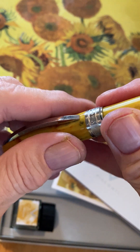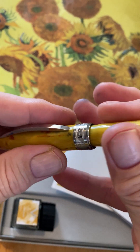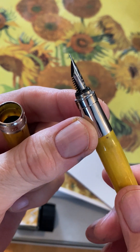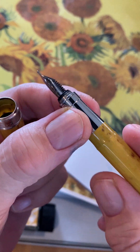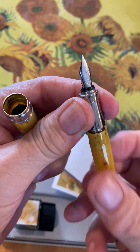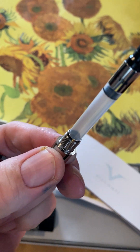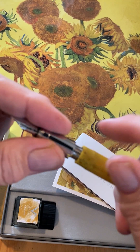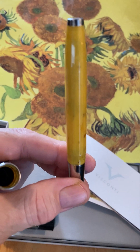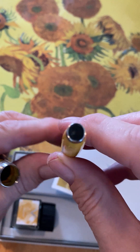These pens feature magnetic closure, which is pretty adequate — it just connects really well. They do have a steel section, which a lot of people think are not that comfortable, but I don't really have a problem with steel sections. And then they come with converters — pretty much your standard international converter. I don't think they can just be filled with ink and used without a converter — eye-dropping ink in there is something I wouldn't take a chance with. On the bottom of the barrel, we have a piece of chrome.